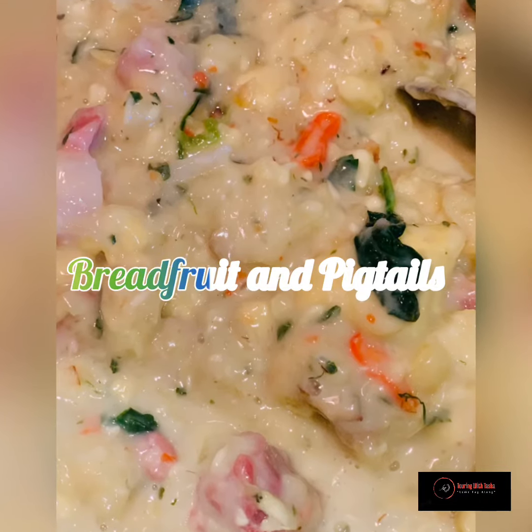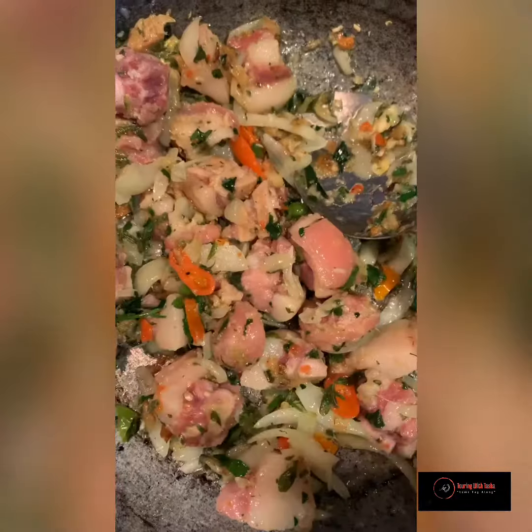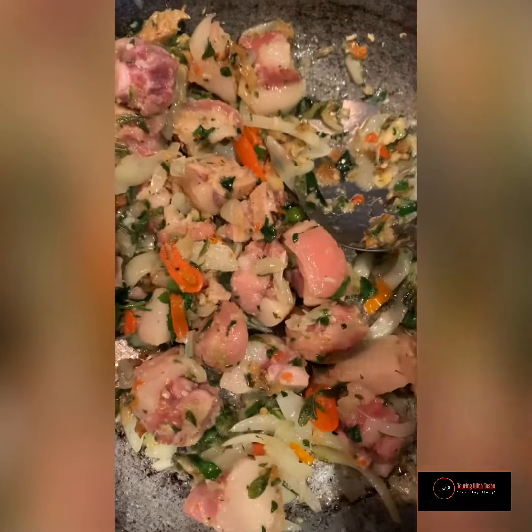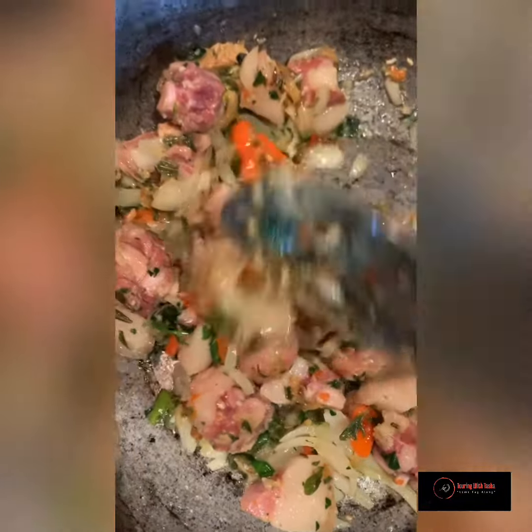Welcome to Victor's Organics Kitchen. Do you love breadfruit? Do you even know what breadfruit is? What about pigtails? Stay tuned. Today we're going to be making breadfruit — in there I have pigtails and swordfish and all the aromatics, bird's eye pepper.